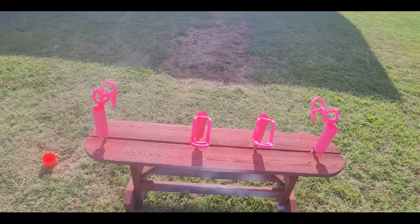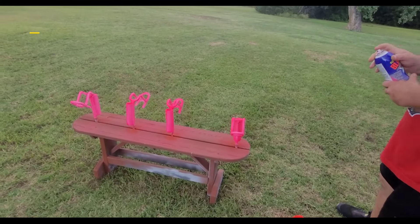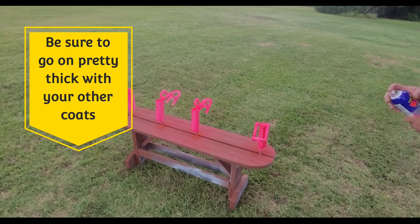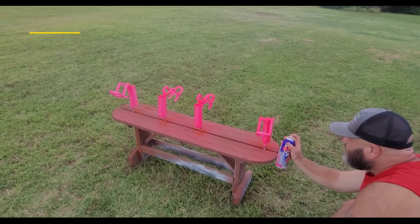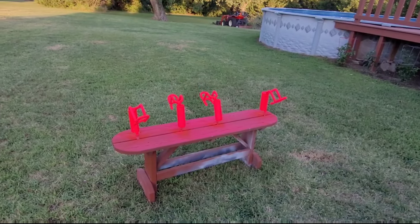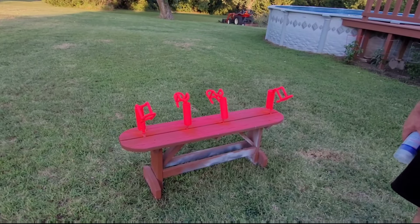We let this dry for 30 minutes and we're going to give it the second and third coat. Let's get it done. All right, we got the three coats on there and as you can see it looks really really good so far.